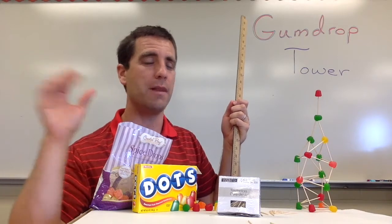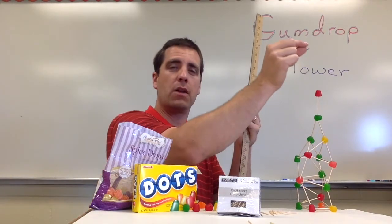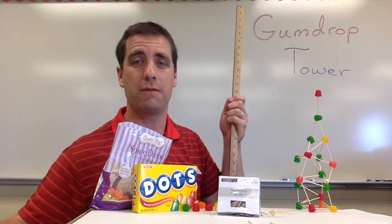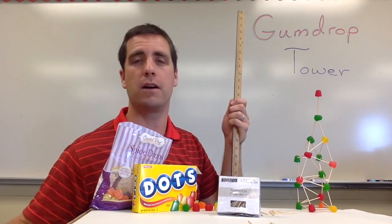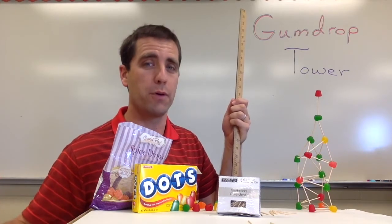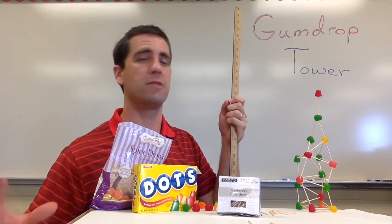Even with telling them that, many students are going to build a little bit taller than they should. When they let go, the tower is going to lean over and fall. But that actually provides a great opportunity to talk about what they could have done to improve and what they could have done better in terms of planning things out.